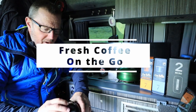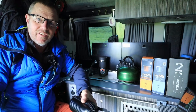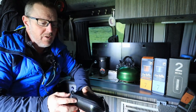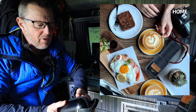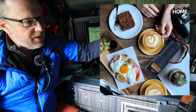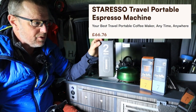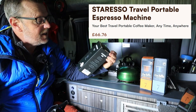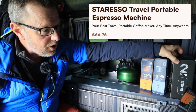Do you ever find yourself wanting a really nice cup of coffee, not just the standard sachets and the standard instant coffee? Do you ever find yourself wanting something more like you can get in a cafeteria or a restaurant? Well, in this little pouch I have the Staresso. This is the Staresso 2 Mini — a portable, very lightweight, small coffee maker.